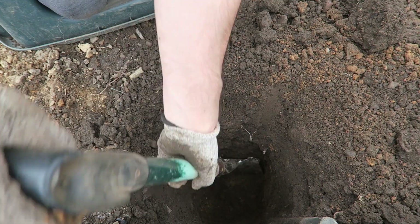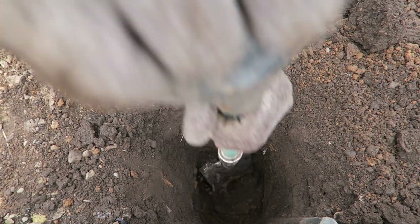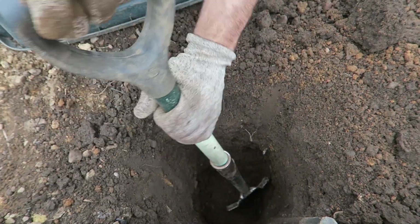The reason we want to get it down so deep is because this is where the strength is going to come from. Remember, we're unable to use concrete here, so we really need to get it down quite a way.